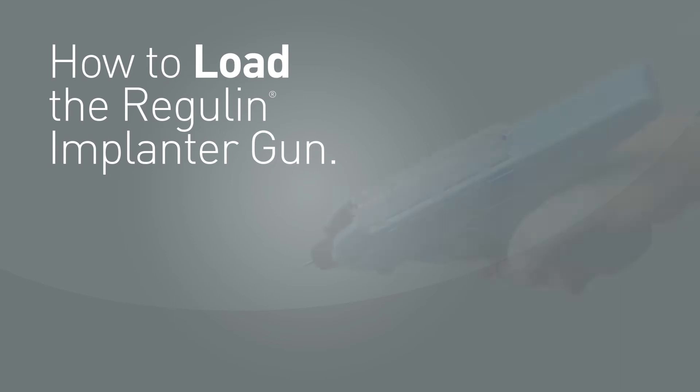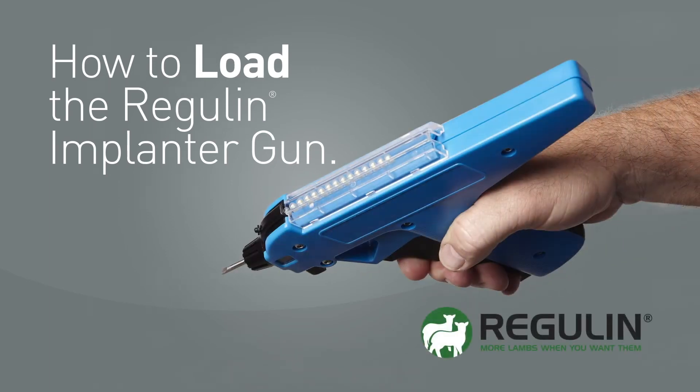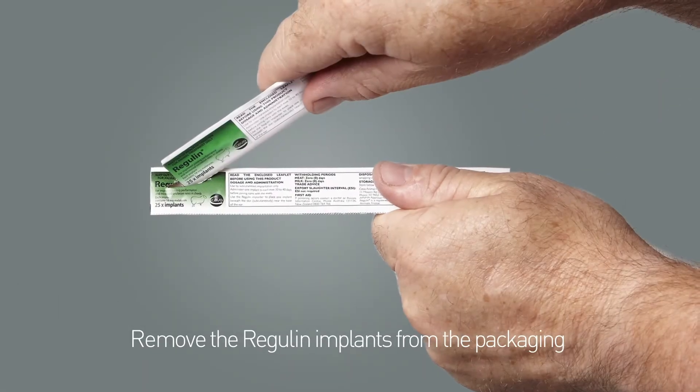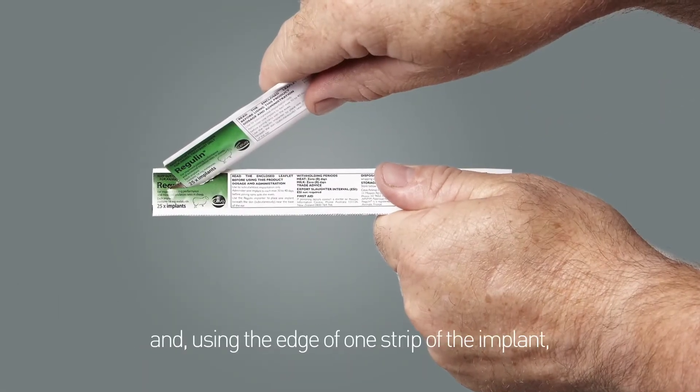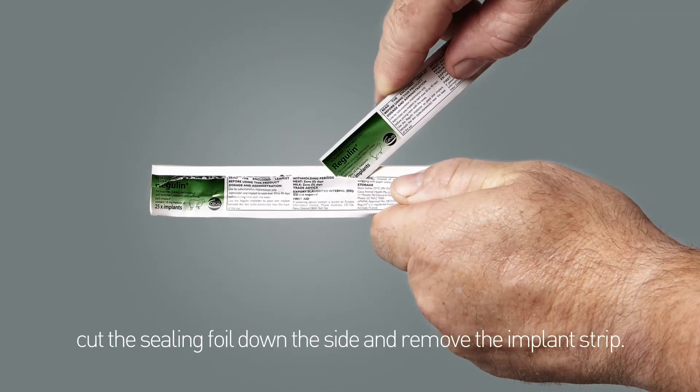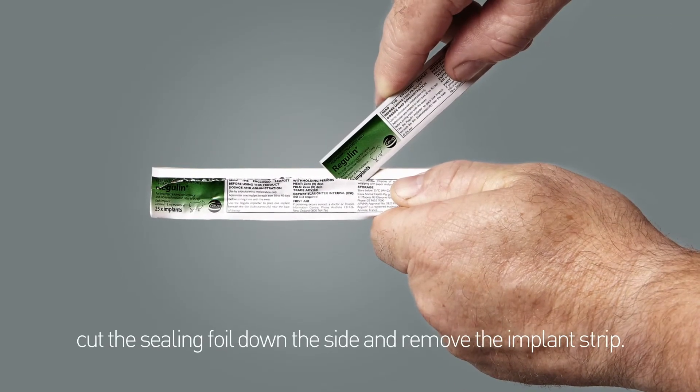Welcome to a short video on loading and unloading the Regulin Implanter. Remove the Regulin implants from the packaging and, using the edge of one strip of the implant, cut the sealing foil down the side and remove the implant strip from the packaging.